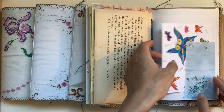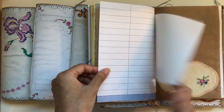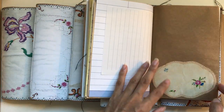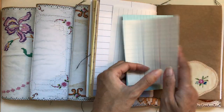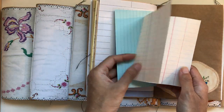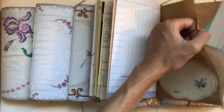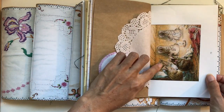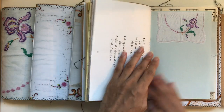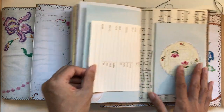Gorgeous pattern paper — I like how you can see it through the vellum, that's why I put that there. Gorgeous illustrations, one of my art cards — they all come with a different card in that pocket. That's one of my favorite linens. We've got a large index card and some more writing space so you can move these about and tuck them wherever you want.